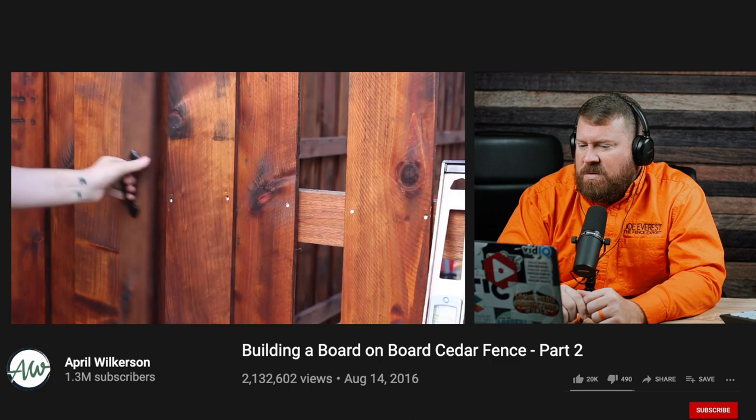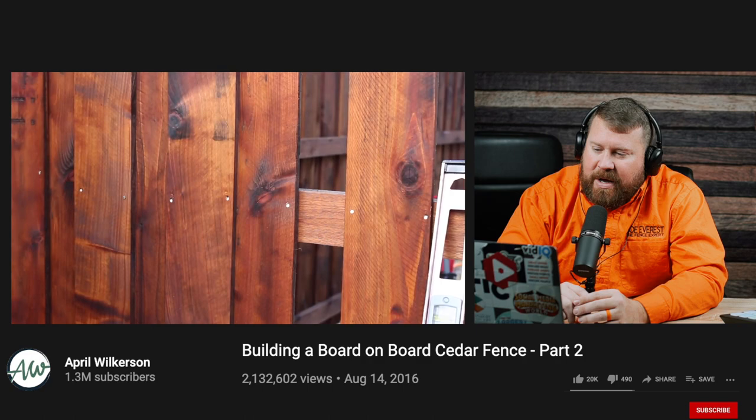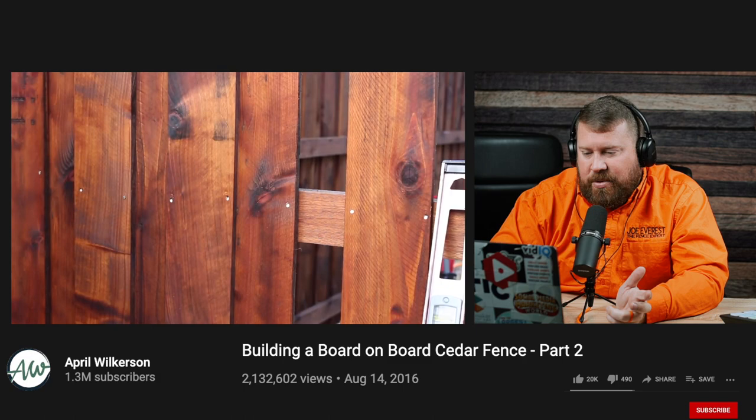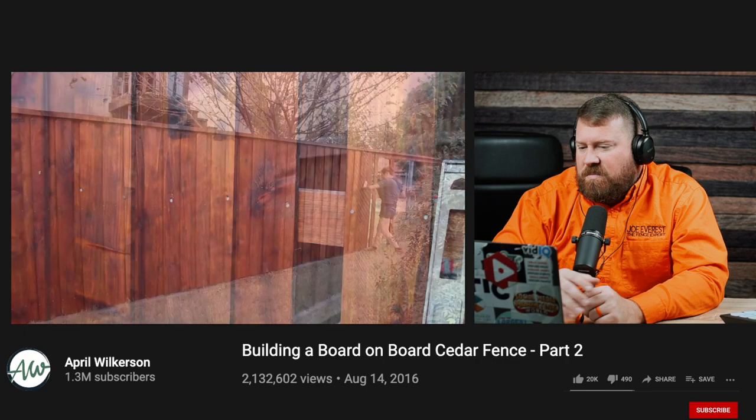I understand the concept of keeping as many nails covered as possible — out of sight, out of mind. The only concern I would have is being that close to the edge: there's not a lot of support on the edge of that board, and it has the possibility of splitting over time. But it is cedar and it's pre-stained, so it's going to be a strong board. I'm not saying it will split, just that it has the possibility.